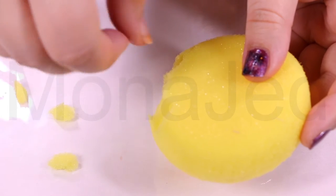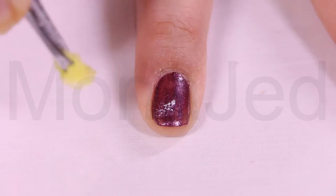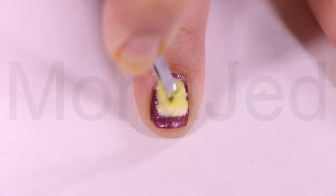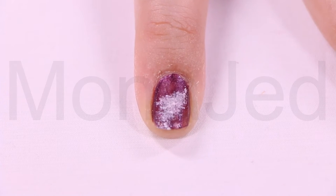Tear small pieces of the foam sponge ready to be used for the different colored polishes. This is the white nail polish from Jawahir. Start with the white and lightly sponge on a bit of the white polish — this serves as a starting highlight in the background of your galaxy nail art.